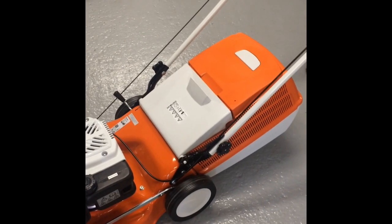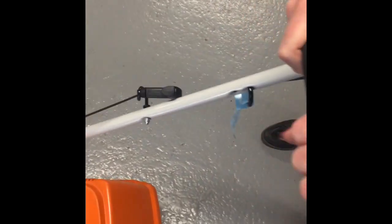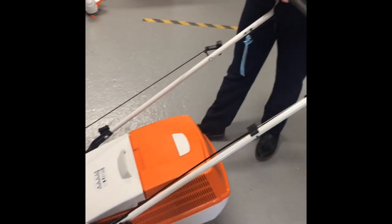This lawn mower is really easy to start. Pull the handle up and pull here. This is a push mower, so once you've started it you just push it along to cut your grass, which will leave a really nice finish on your medium sized garden.